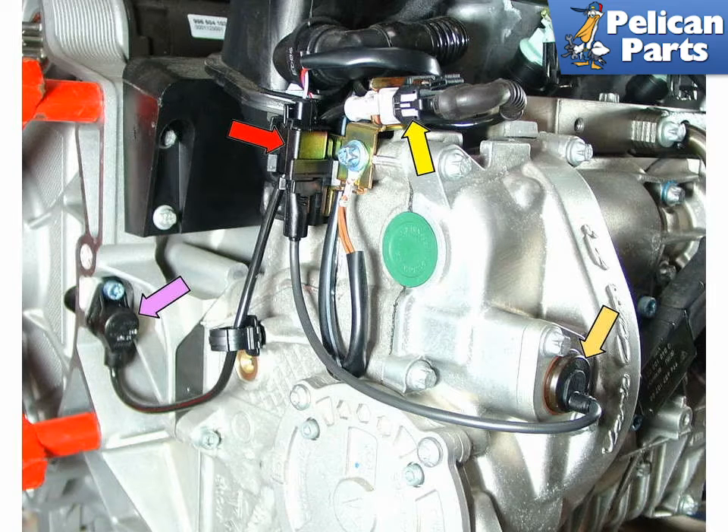This photo shows the group of sensors located on the left front of the engine. The purple arrow shows the crank angle sensor, or flywheel sensor, which reads the toothed wheel as it rotates past the sensor. The harness plug is shown by the yellow arrow.